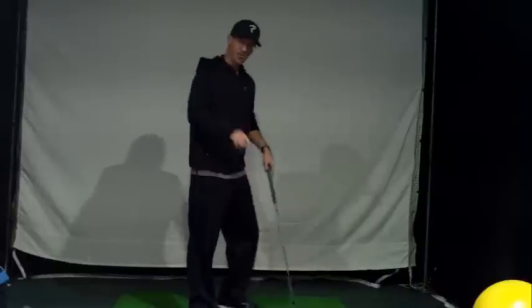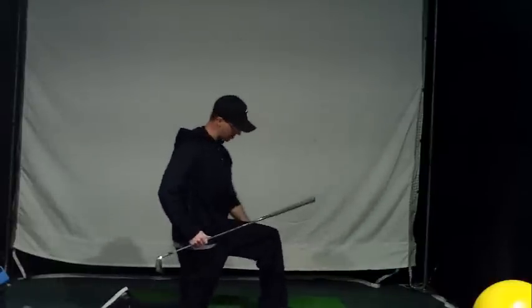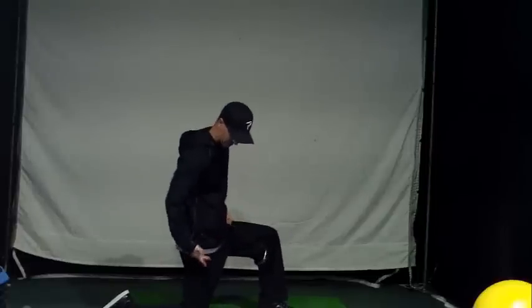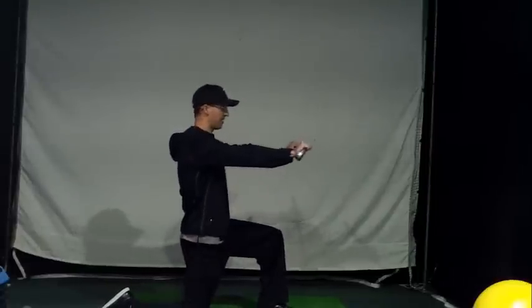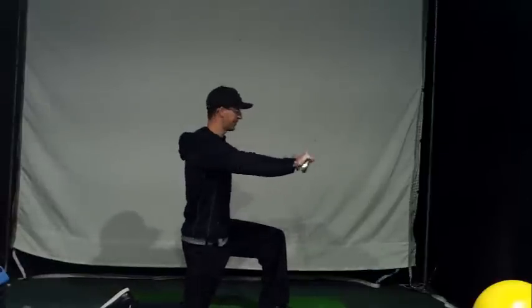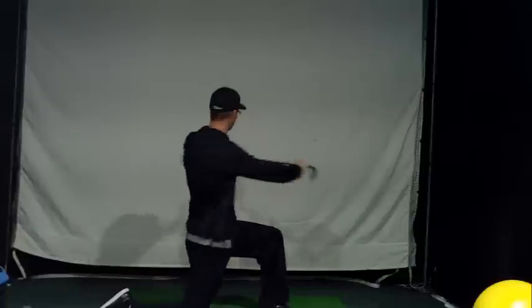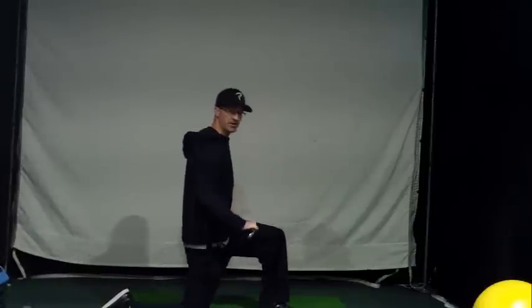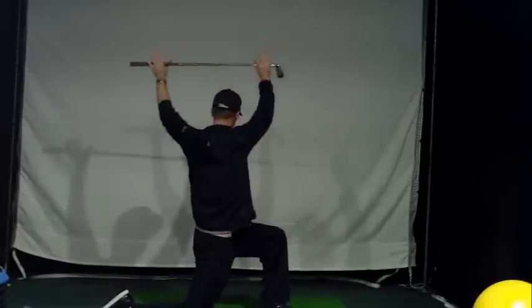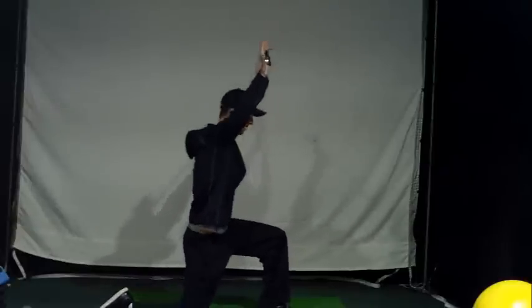This should feel pretty good. Now go to a 90-degree angle with your forward leg, and 90 degrees with your back leg. Hold the club out in front of you and just twist into the leg — it's down, twist into it. If you want, you can do an overhead: go up, down, twist. Up, down, twist.